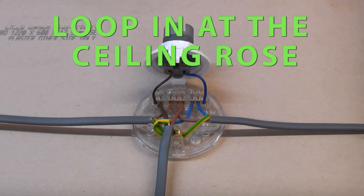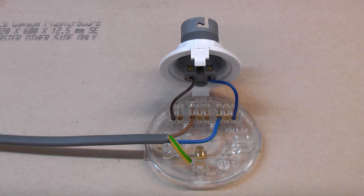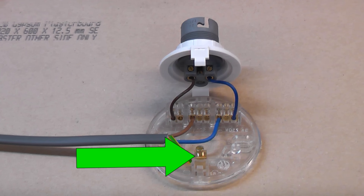To start off with I'll demonstrate what the looping at the ceiling rose looks like. This is a ceiling rose — you can see that the lamp is connected to the neutral terminal and the L terminal on the left. In the centre is the loop terminal and at the back is the earth terminal. The circuit cable enters the ceiling rose — this is the cable that is connected to the consumer unit. The brown wire connects to the loop terminal, the blue wire connects to the neutral terminal, and the earth wire connects to the earth terminal.